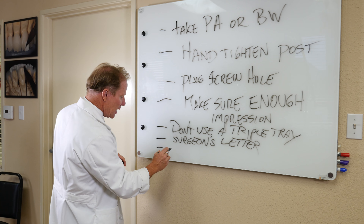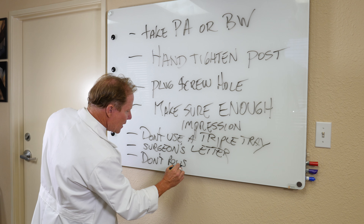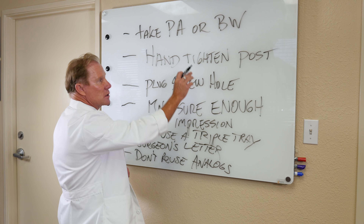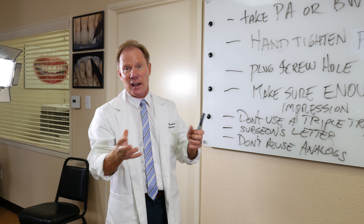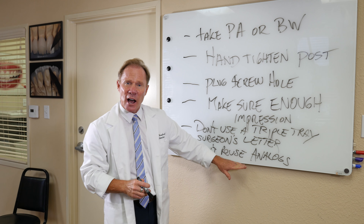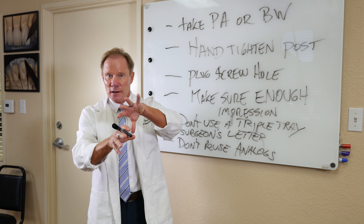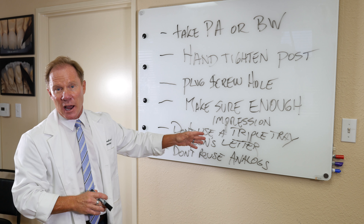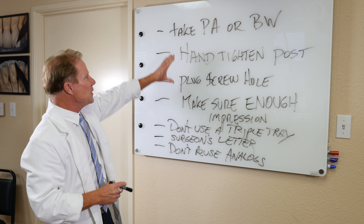Next: don't reuse the analog. They're not really that expensive. The transfer post we can reuse, but not the analogs. What can happen is if you try to take it out of the stone model — and we've even had doctors write on the prescription to remove the analog from the stone model and send it back with the case — as we take it out, we can actually distort or bend it a little bit inadvertently. Then for your next case, you won't get accurate representation of where that analog should actually go.